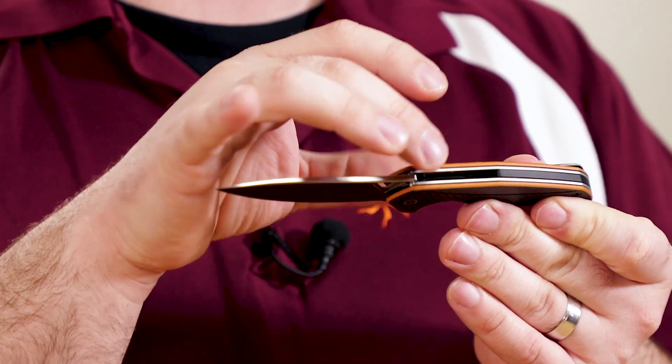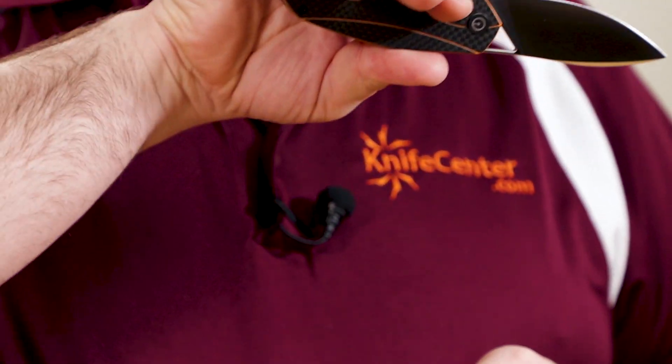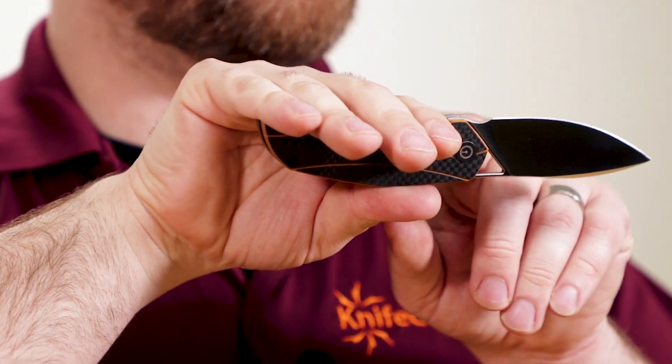We've also got dual skeletonized liners and a nice G10 backspacer to complete the handle construction. Size-wise, it's a little bit on the smaller side, but I think it's just about perfect for EDC. I get about a three-and-a-half finger grip on the knife, and even though there's a small area up front, it's not really a full-size finger choil for choking up, but you can pinch up there for more delicate tip work.